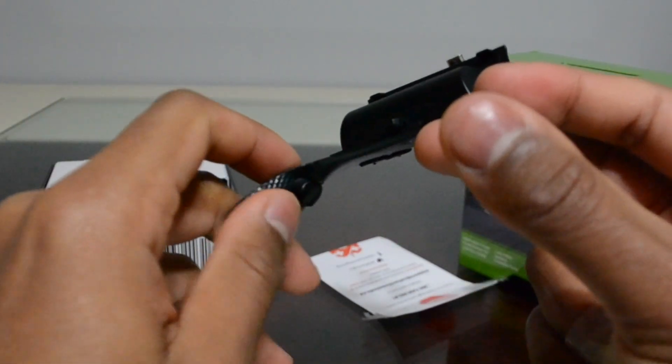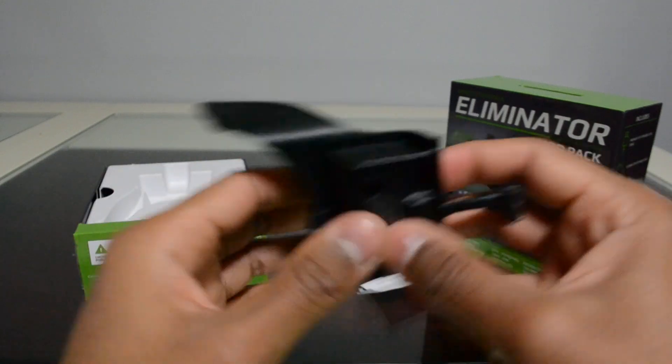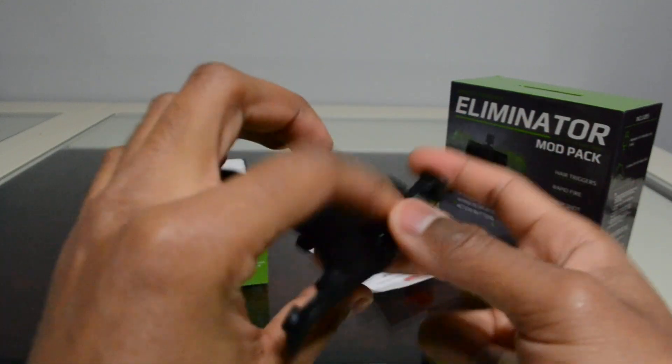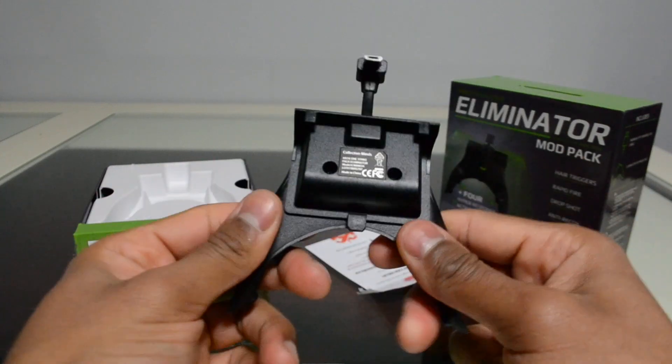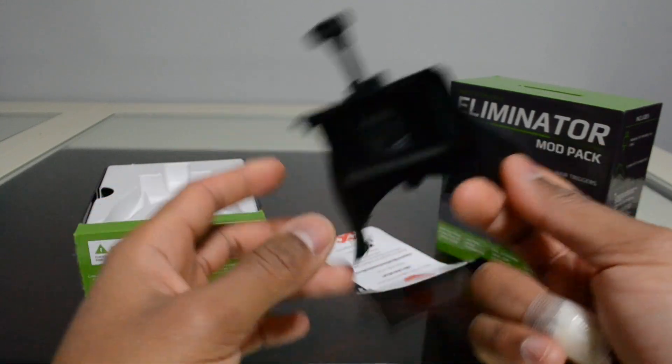The buttons themselves do feel a bit hollow — the whole piece is plastic, which is unfortunate. I would have liked a metal piece, but for the price it makes sense. It doesn't feel like it's gonna break or anything if you're responsible with it.